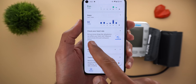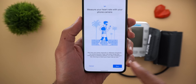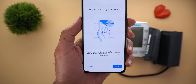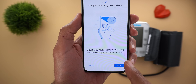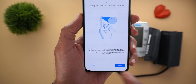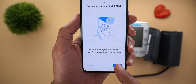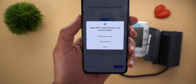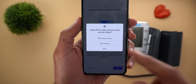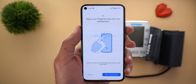Let's tap on 'Get started.' Here you will get a page explaining how to use the feature. Tapping next, it says: put your finger over your rear-facing camera lens to measure your heart rate. For the most accurate read, make sure you are in a well-lit area and can hold your hand steady. Now it's asking for permission to access the camera, and with that everything is ready.